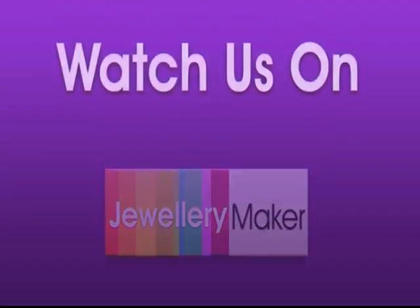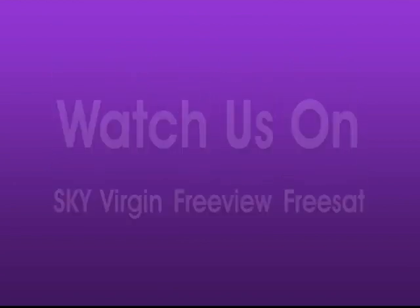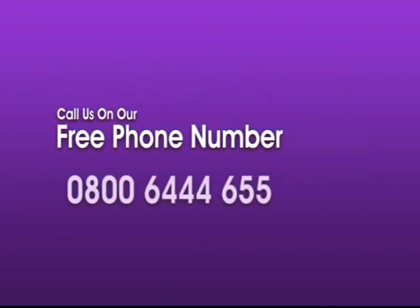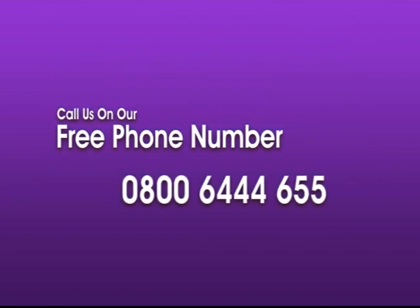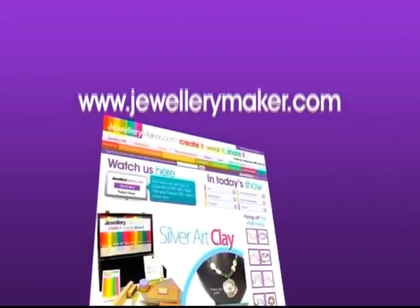Purchase from Jewellery Maker. You can watch our show on Sky, Virgin, Freeview or Freesat and call our free phone number where you'll be put through to our friendly help team who can place your order. Alternatively, you can go to our website and click the sign up button.